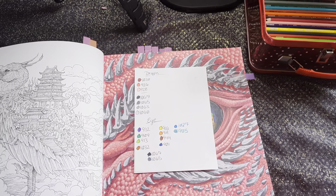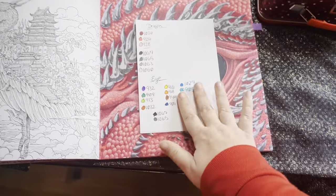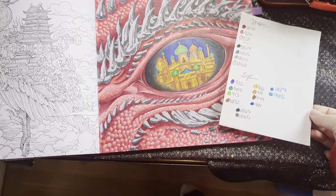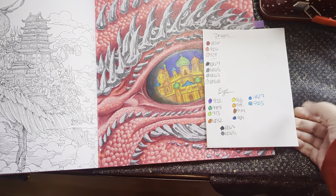This is OK Art. I'm Kay. Welcome back to the channel, or welcome to the channel. This will be the final part of our Dragon Eye Pencil layer. I might also be adding some Posca highlights — we'll see.